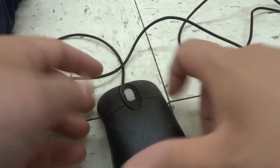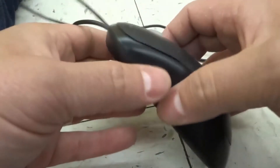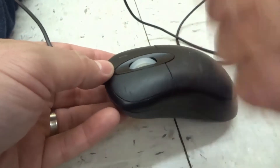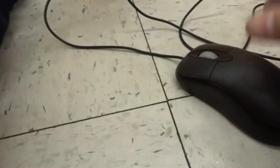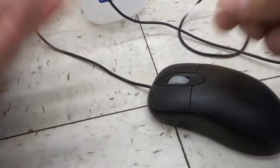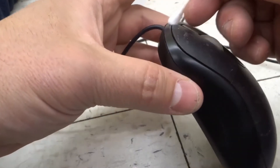If that doesn't work, you have a few other options. You can try cleaning the inside of the mouse. You can either use some sort of cleaning solution of your choice — I always choose to use isopropyl alcohol whenever I'm working on anything like this. So get a q-tip, put it in the cleaning solution, and rub that q-tip along the opening. See if that works.